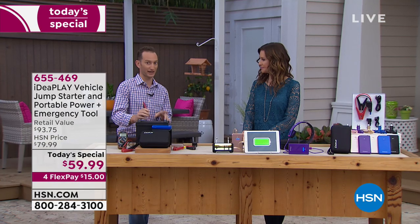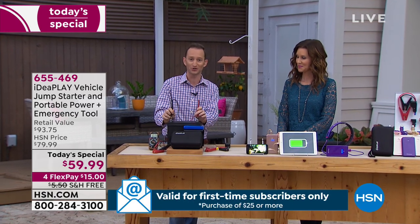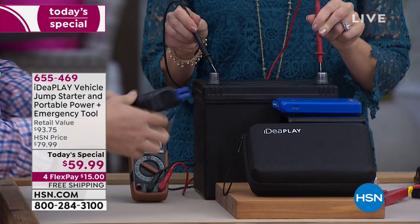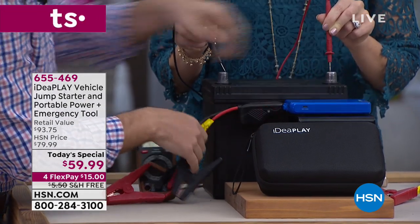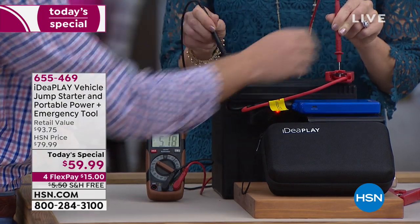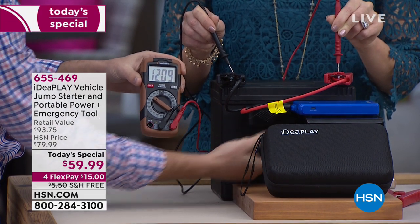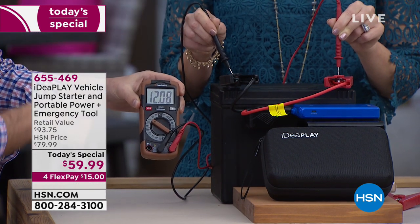We have another dead battery right here on the table — it's at 6 volts. This is a 12-volt battery; it should be showing 12 volts. At 6 volts you're not a happy camper. Once I get it connected, you're going to start to see it flashing red and green. I want you to look at this meter — once connected, it's going down to 4 volts. But I'm going to hold it, and you're going to watch it jump all the way up to 12 volts. Now you can get out of that situation. That's just seconds.